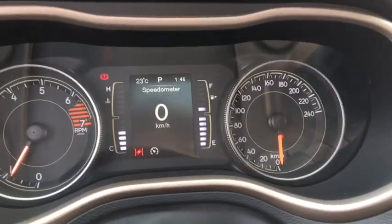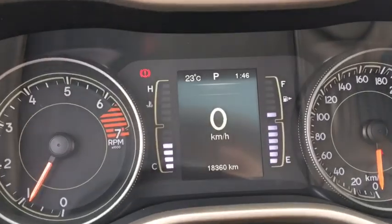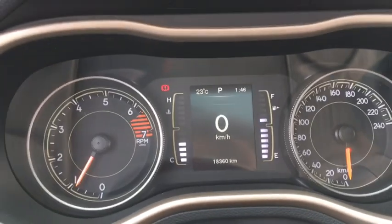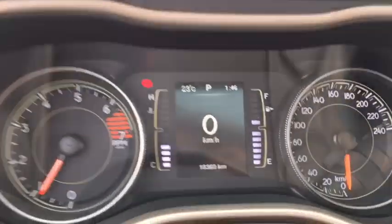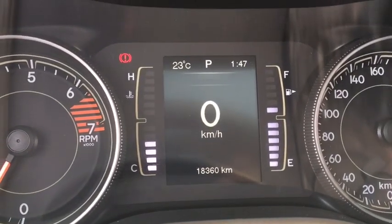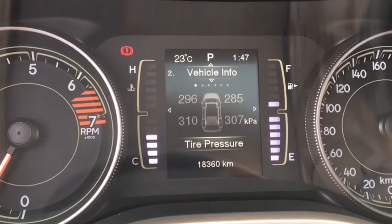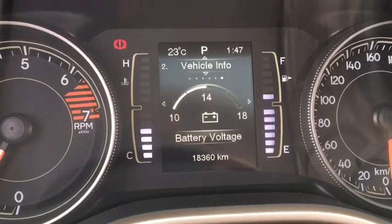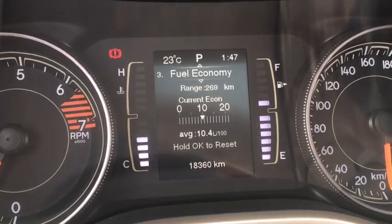The tachometer, speedometer, fuel gauge, and temperature gauge all look great — great design. This vehicle only has 18,360 kilometers on it, which is very low, so definitely come book a test drive today. Using the buttons on the left side of the steering wheel, you can go through the driver information center. The first thing you'll see is a digital speedometer you can switch to miles per hour for US driving. You also have your vehicle info area with tire pressures for all four tires, cooling temperature, transmission temperature, oil temperature, oil life, and battery voltage.